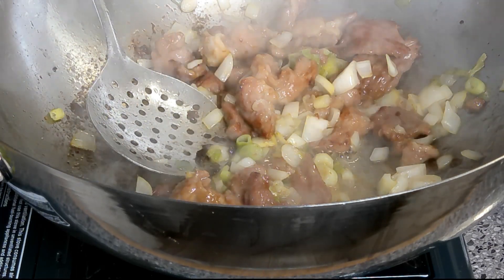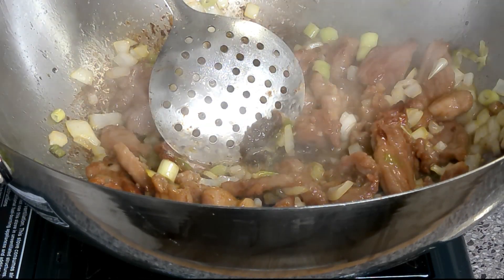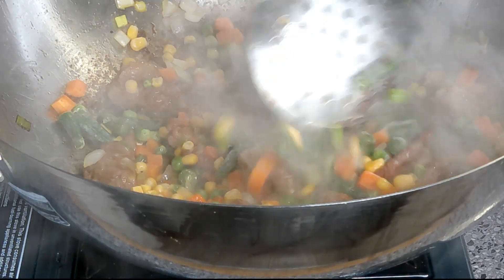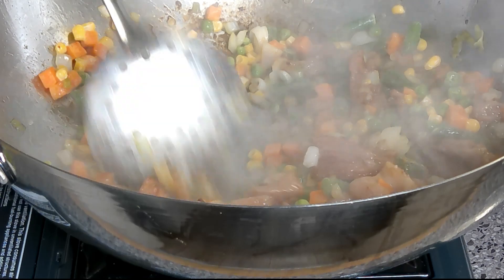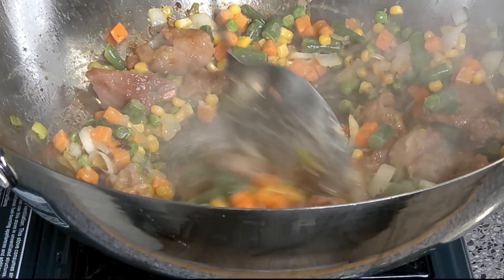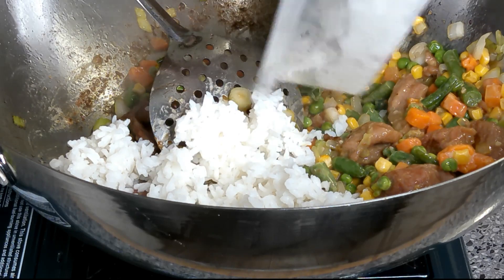Add a little garlic and cook the vegetables. I'm going to pour everything off the bottom. Let it come back up to temperature, then fill in with some of this cold cooked rice.